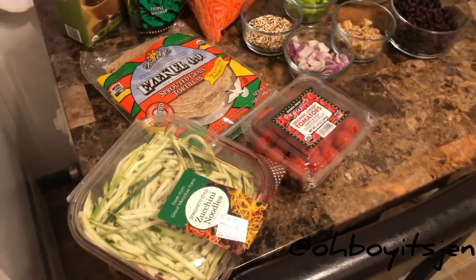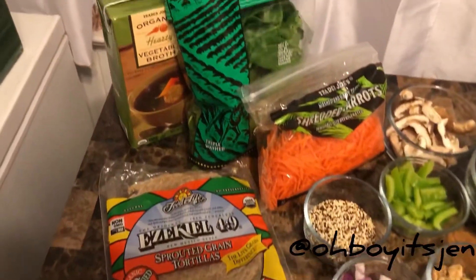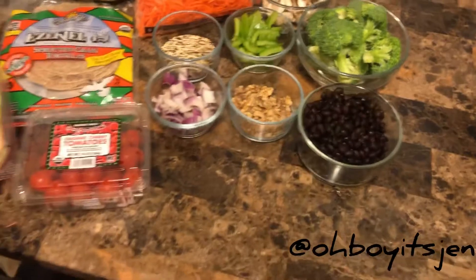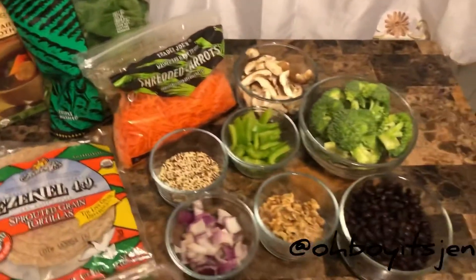I'm going to show you guys all my ingredients and let's get started — it should not take long at all. Here are our ingredients: we have our Ezekiel wraps, some tomatoes, some mixed spinach, broccoli, black beans, walnuts, green peppers, red onions, and quinoa.